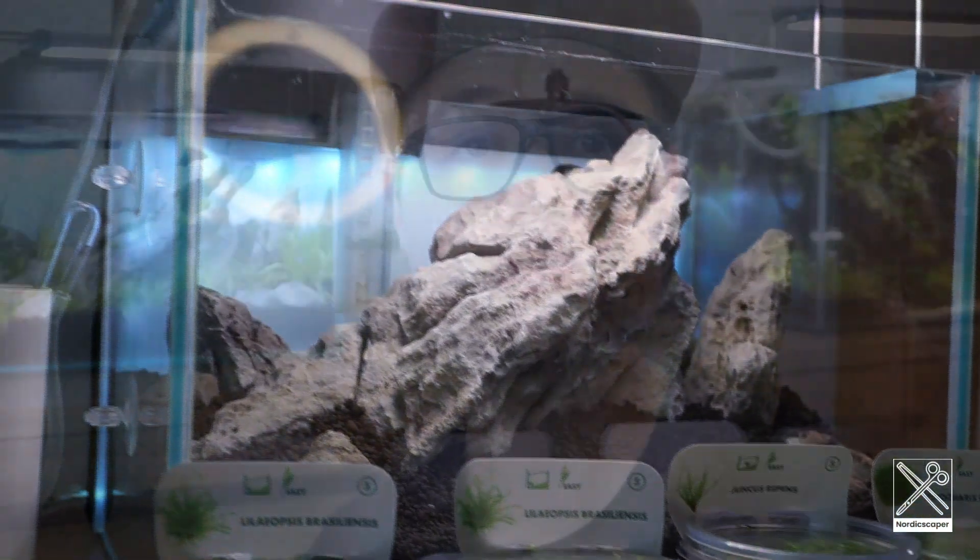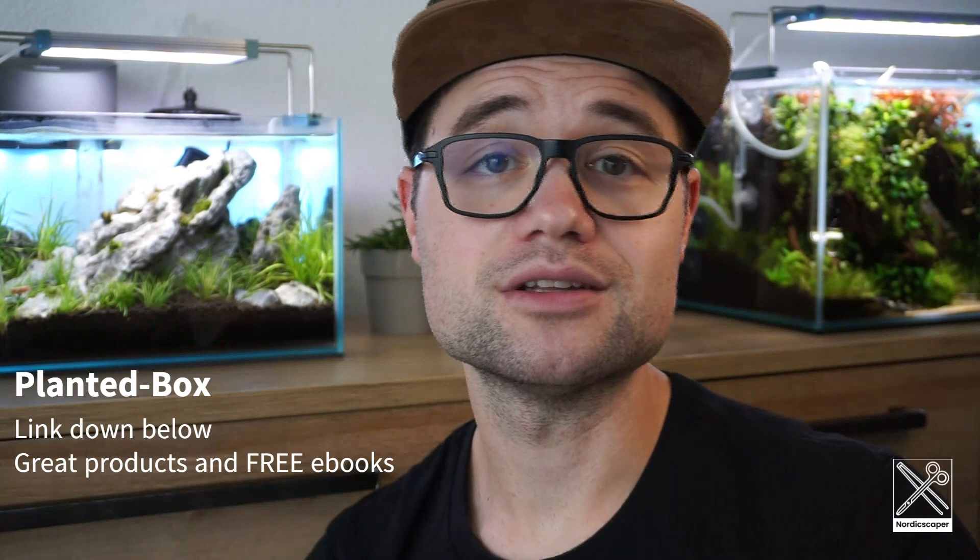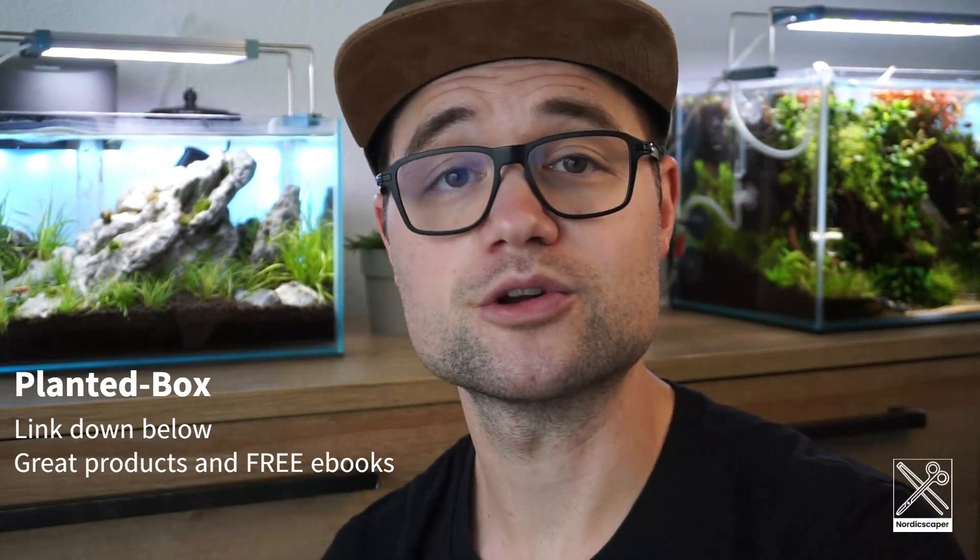If you want to try it out, there's a link down below where you can purchase these quality products yourself. I can't wait until I have a full carpet of Eleocharis — that would be amazing. If you have any suggestions about planting or anything else, let me know down in the comments. Thank you for watching, I'll see you next time — and don't forget to keep scaping!